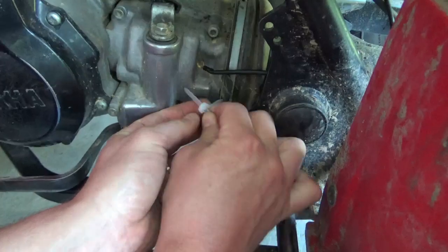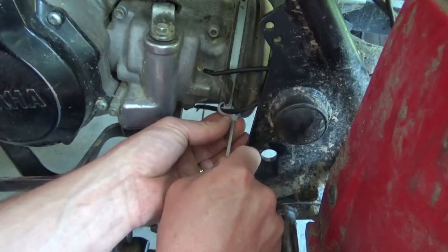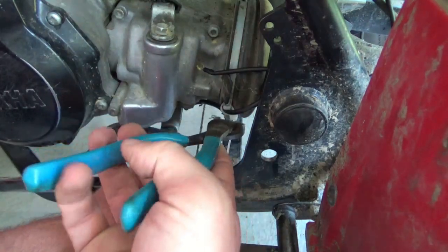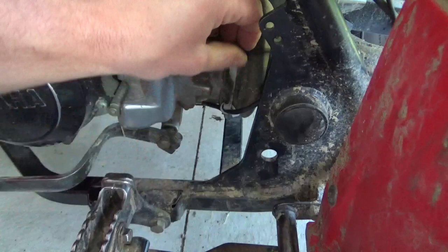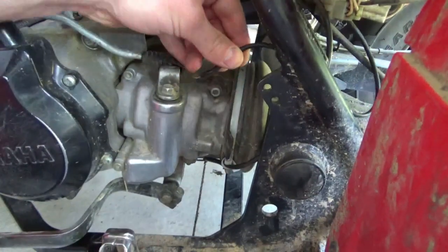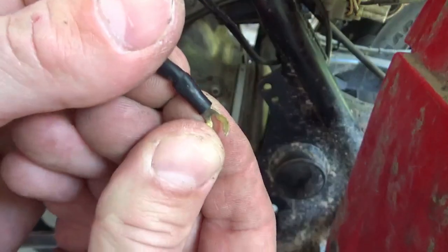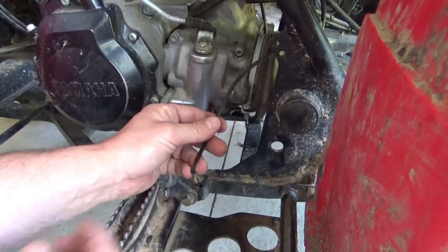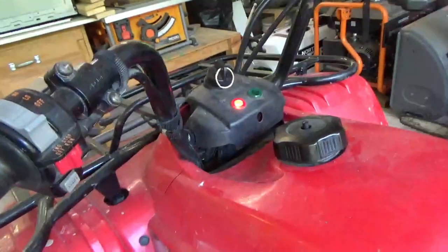I'm just going to go through that hose clamp. There, that'll keep it nice and tight to the frame. And then the last thing to do is just to run the ground to something — I think this bolt right here will be good. So I stand corrected. When I try to land it on the ground, look what lights up — the reverse switch lights up.